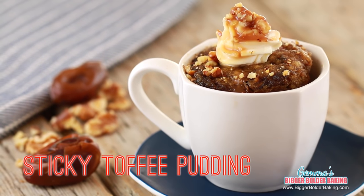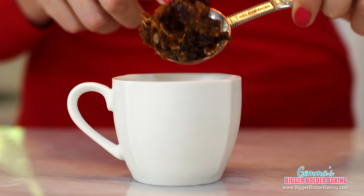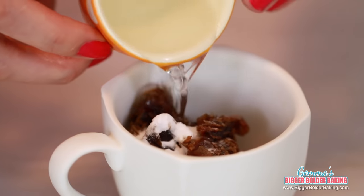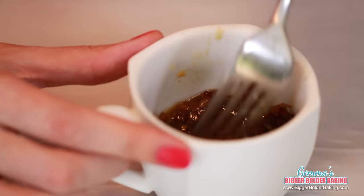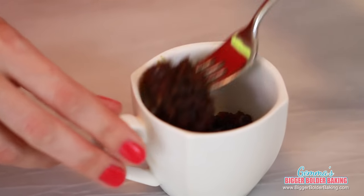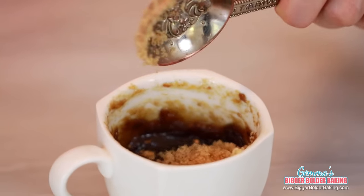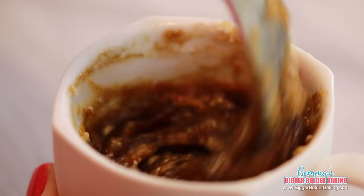On Bigger Bolder Baking, dessert is always the most important meal of the day. So we're finishing with a sticky toffee pudding made in a mug. Into a microwave-safe mug, add in some chopped dates — this gives the mug cake a lovely caramel flavor. Next, add our raising agent, which is baking soda, followed by some hot water. Mix together and microwave for a few seconds until the dates are nice and soft. Stir in butter until it melts. Sticky toffee pudding is like a caramel cake, and the dates make it really moist. Add brown sugar, flour, and egg, then mix it all together.